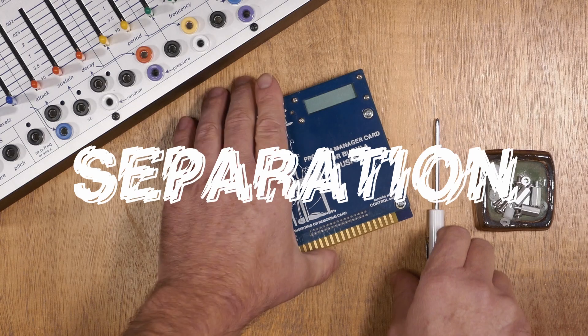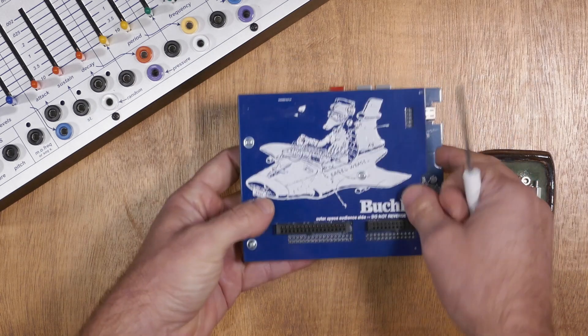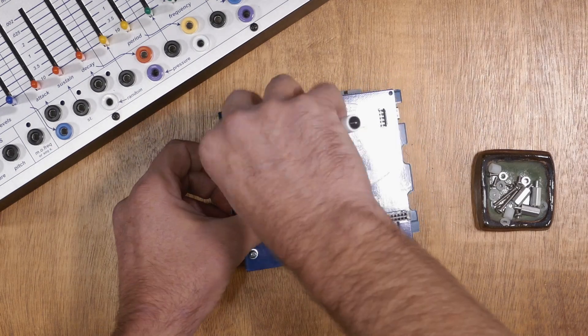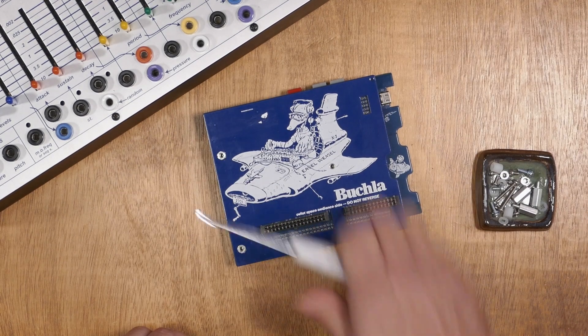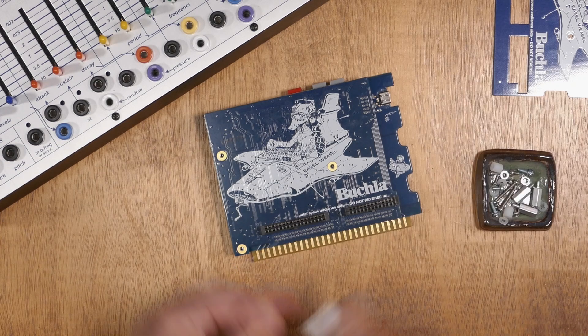The first step is to separate the two panels of the program manager card. You'll need to use the screwdriver to remove these three screws. Keep your dish handy so you don't lose all the hardware — you'll be needing these screws later. Once the screws are gone, we can remove the faceplate, then we'll separate the two boards.